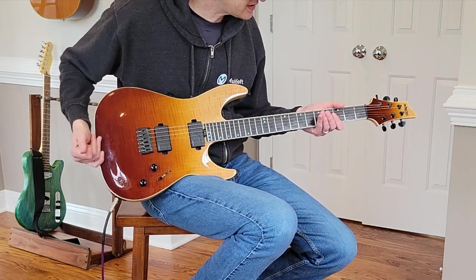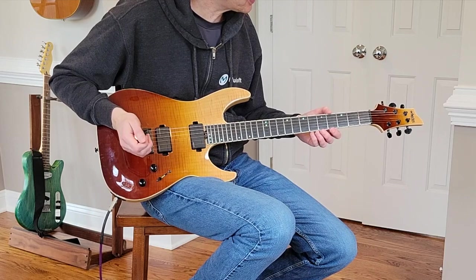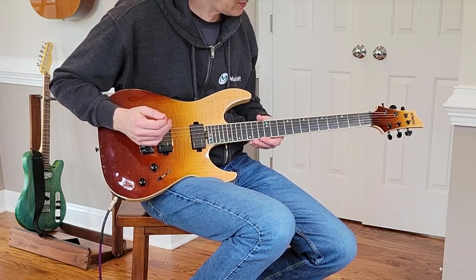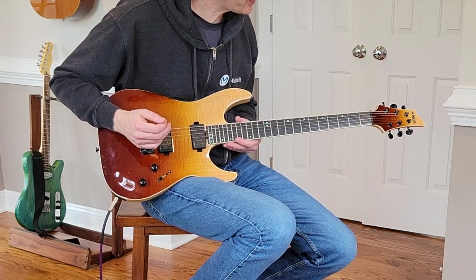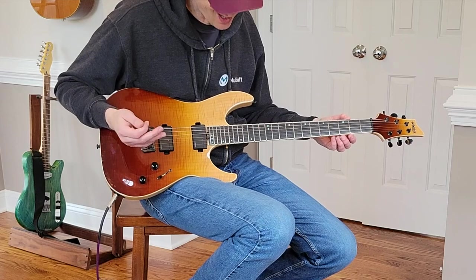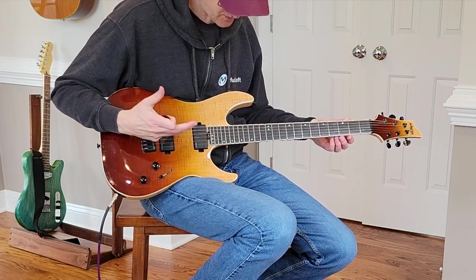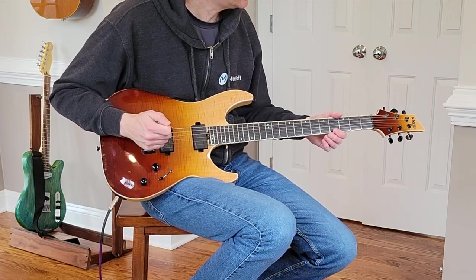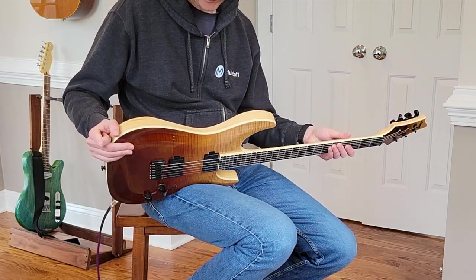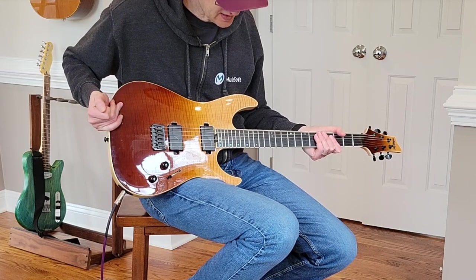Overall, a very nice guitar with a lot of nice features. This one is a few years old. There is a good amount of fret sprout happening on this guitar, even with the binding. I don't know if it came like that or if the wood has contracted a little bit over time. So let's hear how it sounds — let's check out some clean tones.